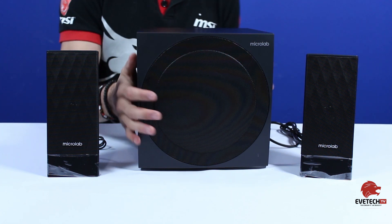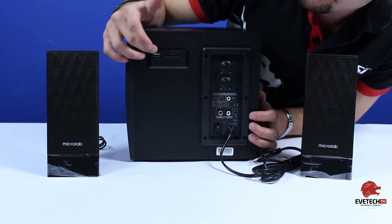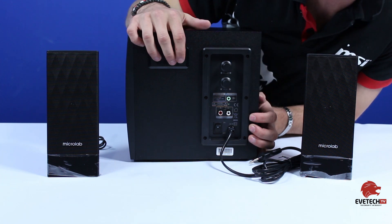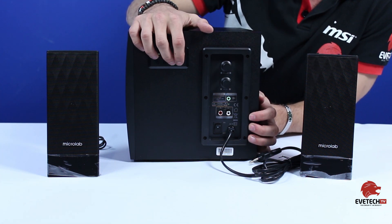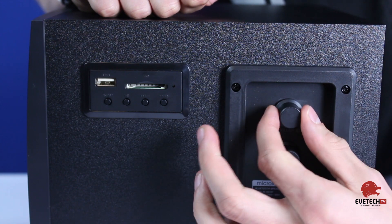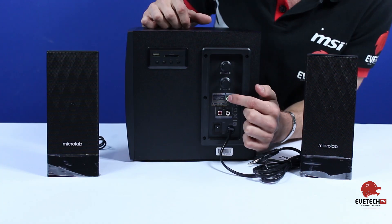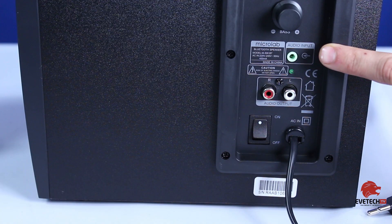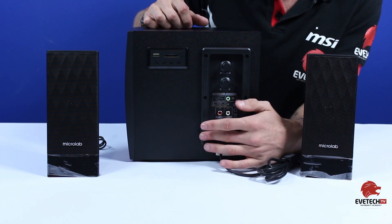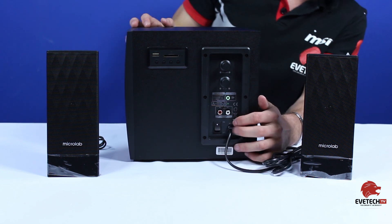Looking at the side of the subwoofer, this is where you find all the gadgetry. It's got a USB reader and an SD card reader on the side, with play/pause, skip forward, and skip back buttons to manage playback. You've got volume up and down at the top, as well as bass control just under that. There are audio inputs with an LED light that tells you when the power is on, audio outputs at the bottom, and finally the on/off switch at the bottom. That's basically the whole speaker system.